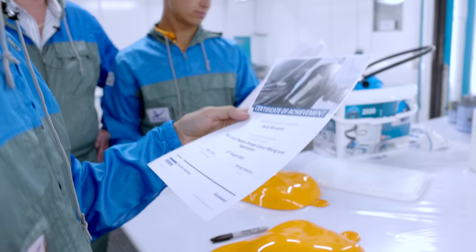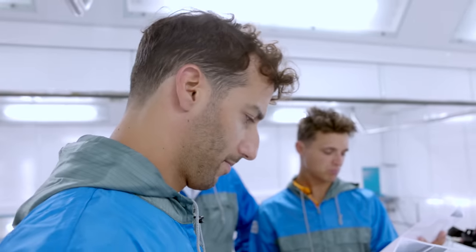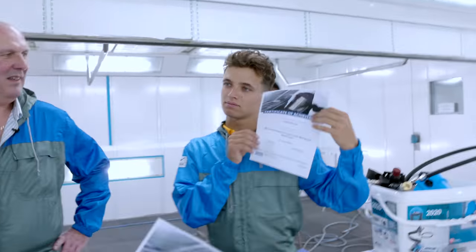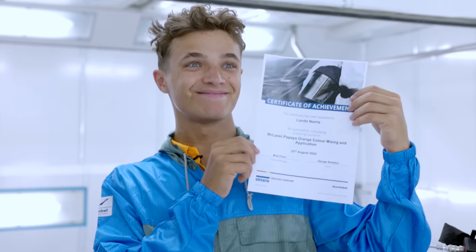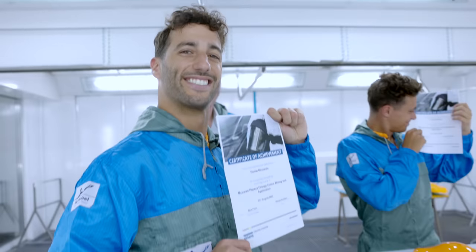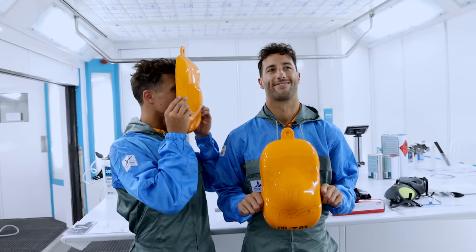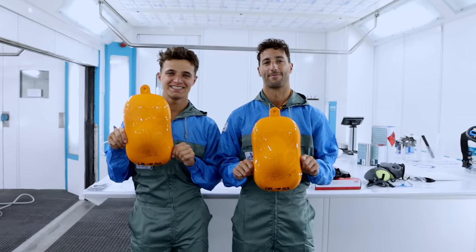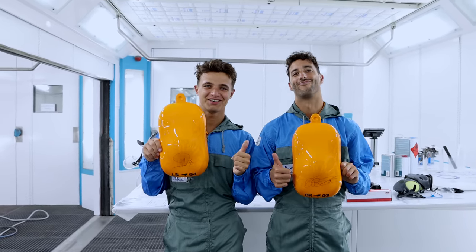Little certificate from AXA Nobel for a colour mix in papaya orange and the application. So great job. Well done. Thank you. That's why I walked up today. Excellent. Thanks for solving it. Good work, everybody.